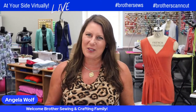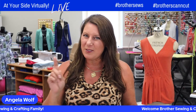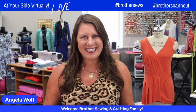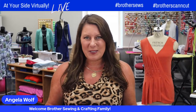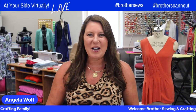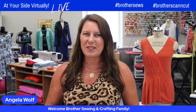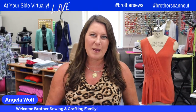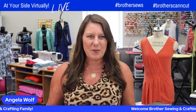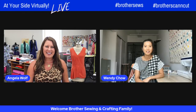All right, so we have a great show for you today. I hope you had a relaxing weekend. Maybe you had good weather, although you say it's cold as a cucumber over there — it's like 90 here. So we love quilting, right? Would you like some tips on how to do binding? We've got Wendy Chow with us today. You've met her before, she is amazing. Pop in, say hi. We are live streaming on the Brother YouTube and Facebook channels. Hey Wendy, how are you?